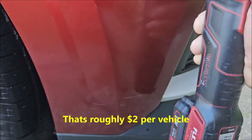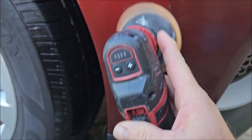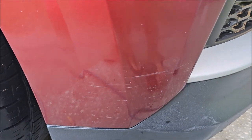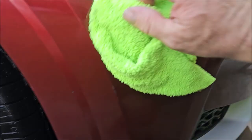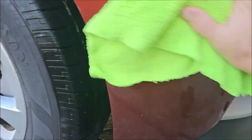All right, so I've gone over it a few times, given the polish an opportunity to break down all of that. I also haven't hit that lower section yet, but I'm gonna show you what we're working with — oh my god, look at all that gloss!